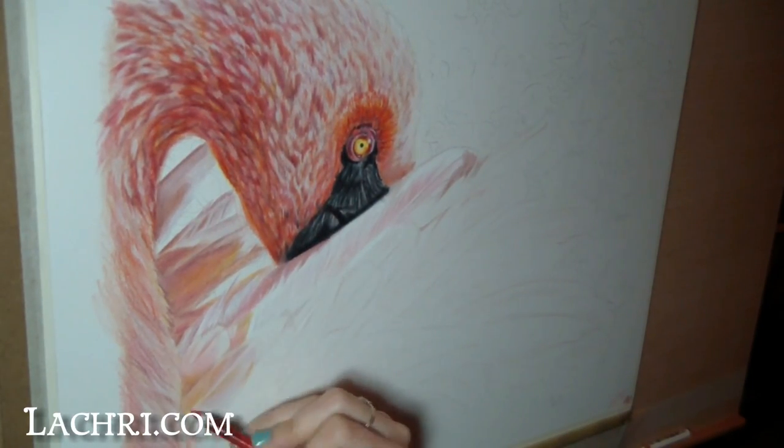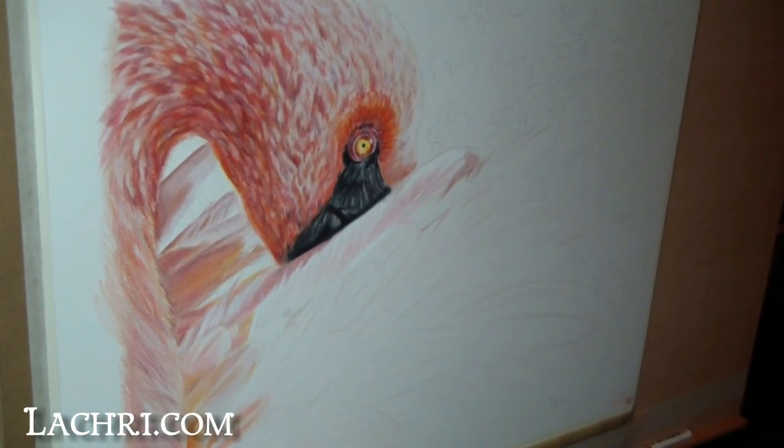I work on several feathers at a time before blending a group of them out and going back in for more details. Just like on the head, I'm starting off light and I'll go back and darken everything up later.